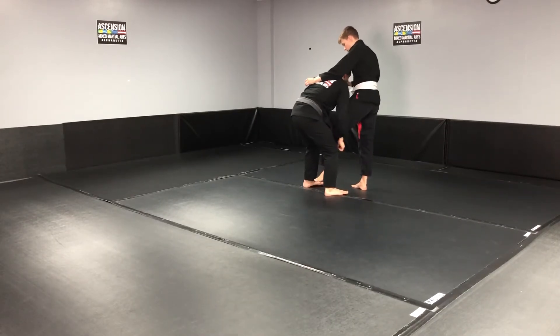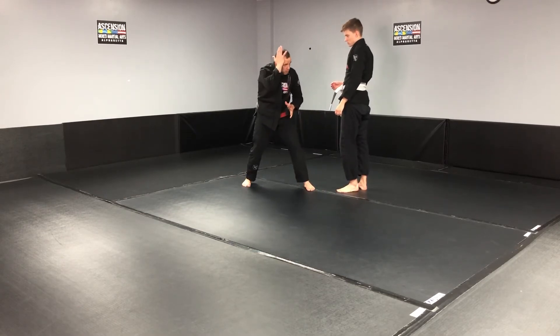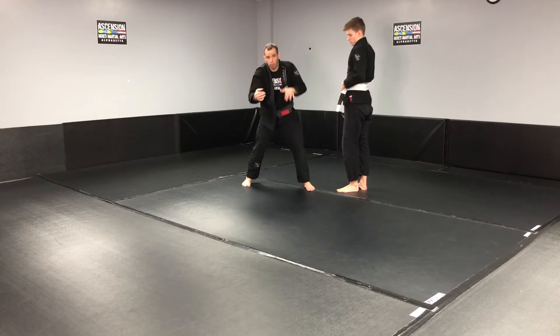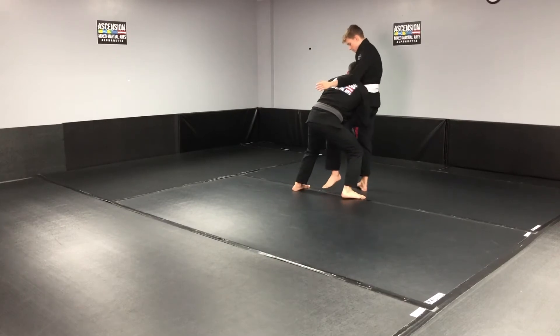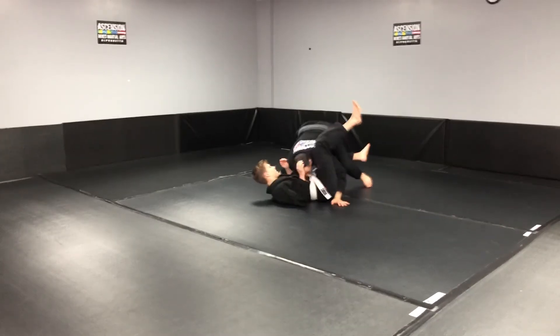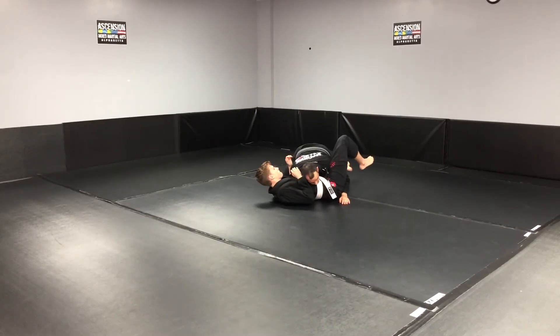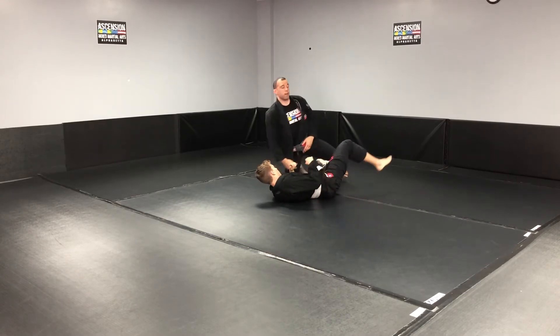Keeping your head up, do a back step and push the head down — the same approach of using the head to push them down, because your hands are busy controlling the leg. Once I get to here, I lock my hands together, push him down, step back, and lay on top. Then I can look to improve my position.